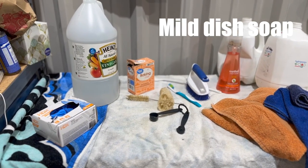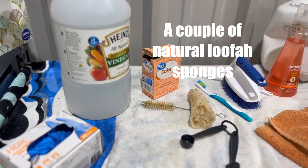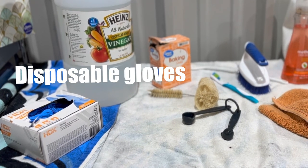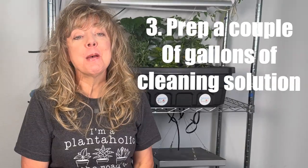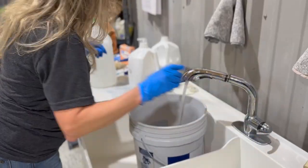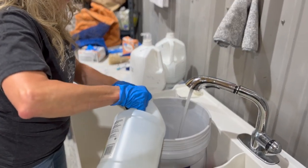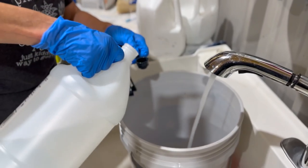Step two: gather up all the cleaning supplies you need. I use mild dish soap, vinegar, a spray bottle, a couple of natural loofah sponges, a nylon bristle scrub brush, a bottle brush, some disposable gloves, a couple of buckets, and a few old towels. Step three: prep a couple of gallons of cleaning solution — one gallon for soaking the smaller parts, and the other for cleaning the larger parts.